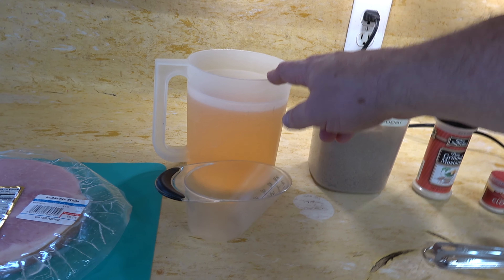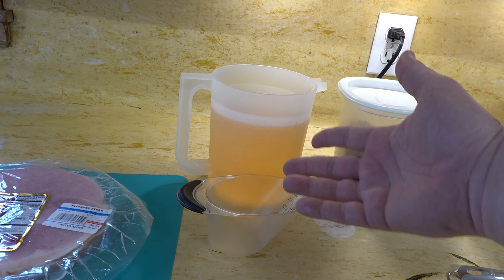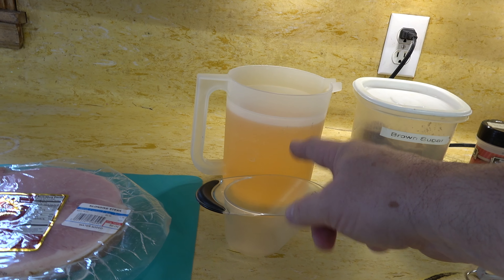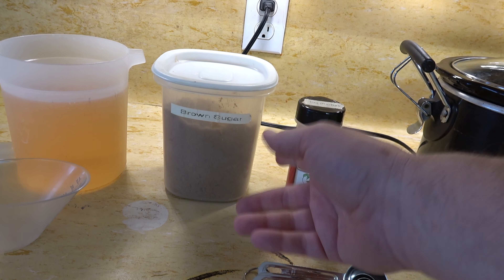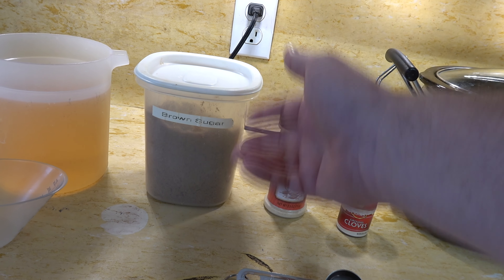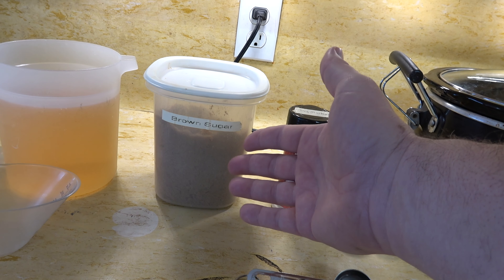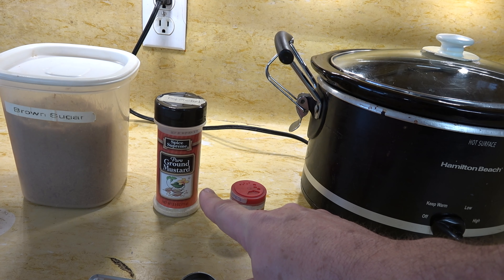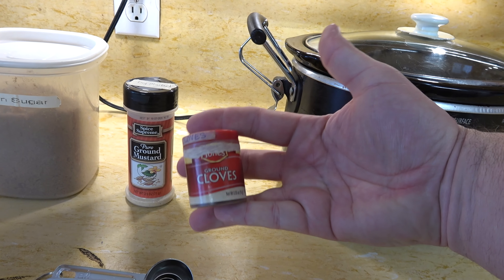Next thing I have is apple juice. Now you can also use apple cider if you want — and actually I would prefer it with apple cider. I just didn't have any on hand, but I did have some concentrate apple juice, so I just mixed that up. We'll need two cups of apple juice or apple cider. Here we have brown sugar. Now this is where you can make it diabetic friendly — use a brown sugar substitute. We'll need two tablespoons of that. We will need about a half teaspoon of ground mustard and just a pinch of clove.